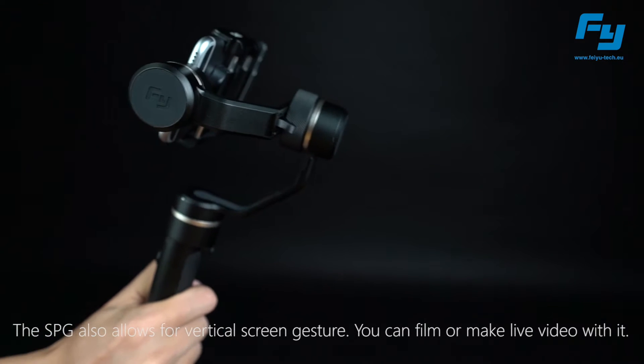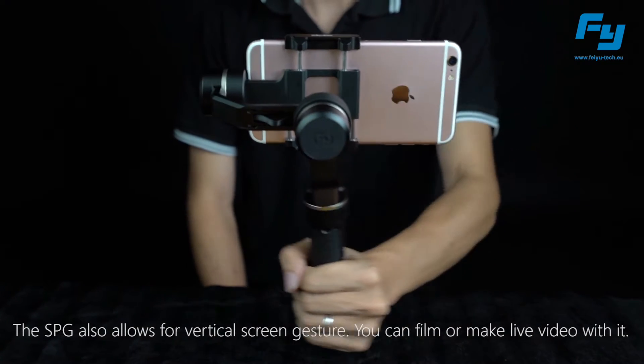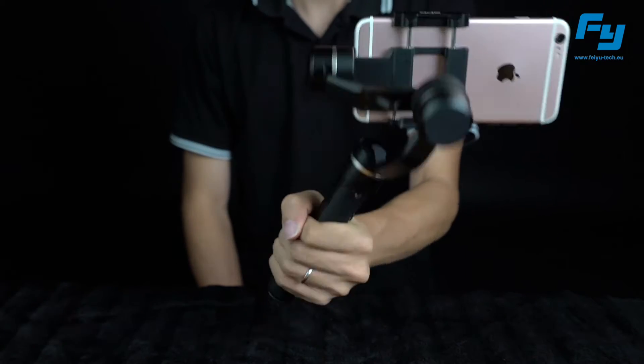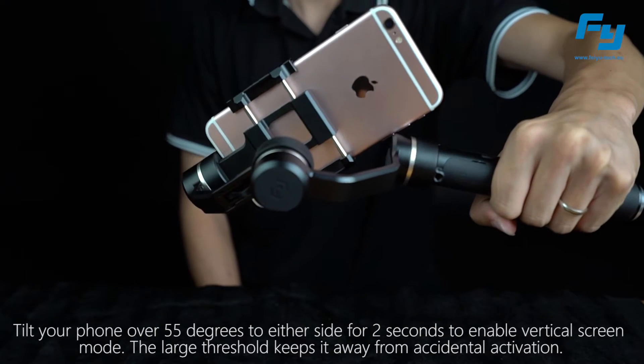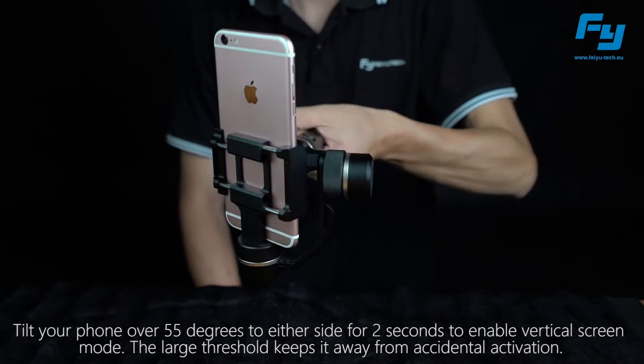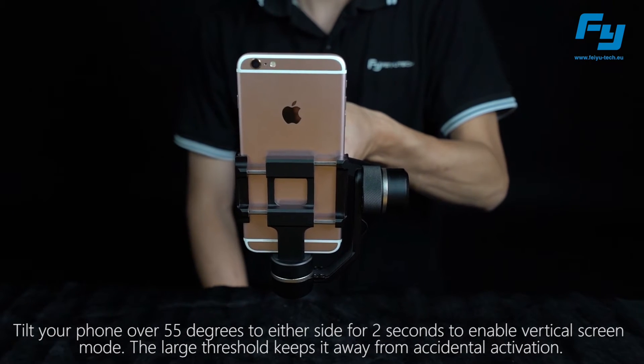The SPG also allows for vertical screen gesture — you can film or make live video with it. Tilt your phone over 55 degrees to either side for two seconds to enable vertical screen mode. The large threshold keeps it away from accidental activation.